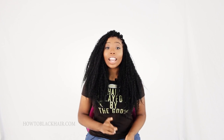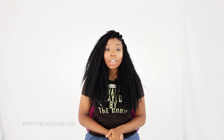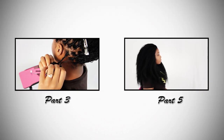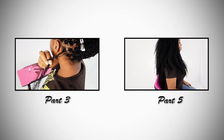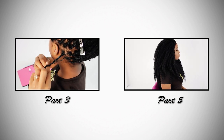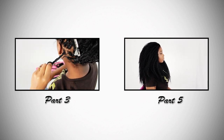Those are my tips for keeping your hair healthy, your scalp healthy, and keeping your style looking fresh. Incorporate those tips to maintain your look, and in the very next step — step number five — I will be showing you the finished results of the individual tree braids hairstyle.